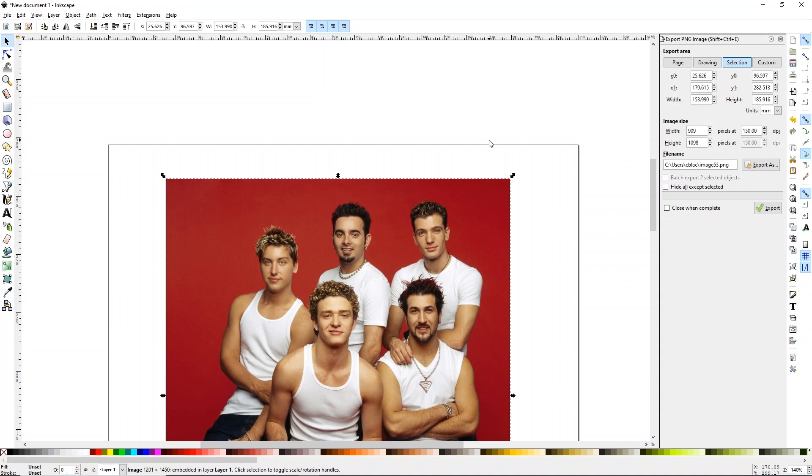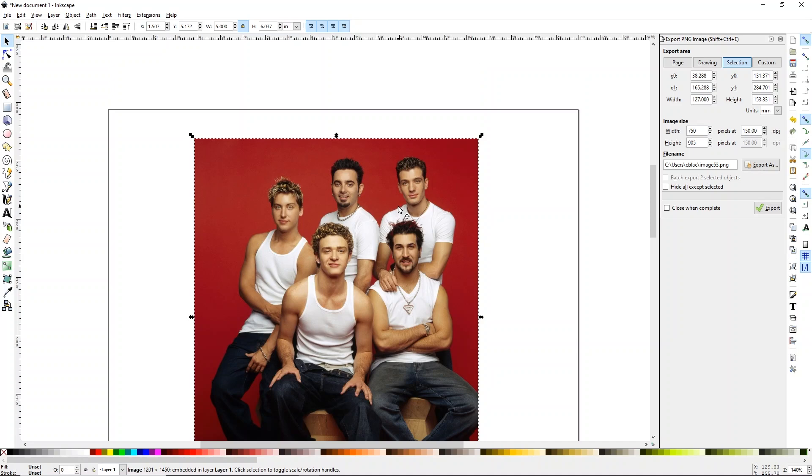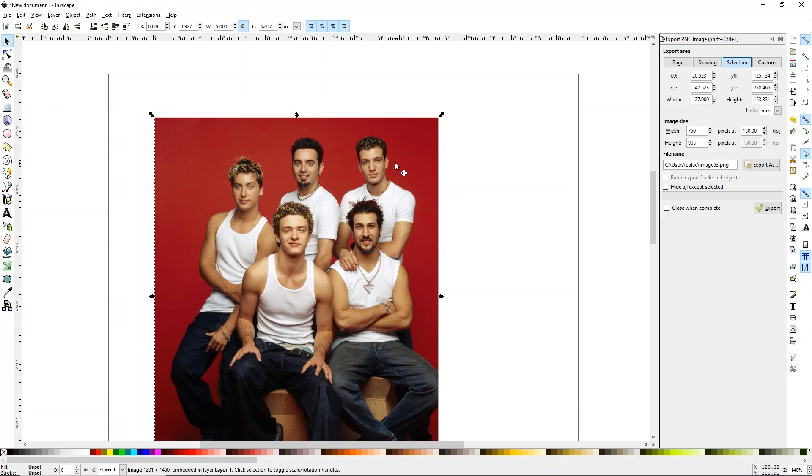I'm going to show you how to do this in Inkscape, but honestly, as long as you can access your printer's settings from any of your programs, you can do this in anything. I just prefer to use Inkscape. So the first thing that I did was I just loaded an image. It's pretty big, and because I'm going to do this with two different settings, I'm just going to reduce the size of it just so we can see it a little bit better next to each other when we do the shirt. So we'll have about a 10-inch wide image.